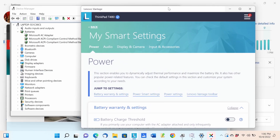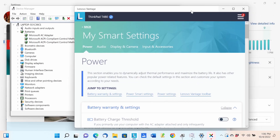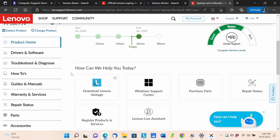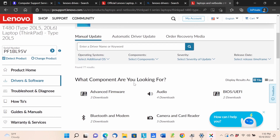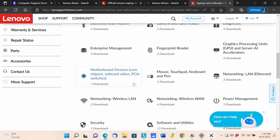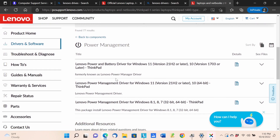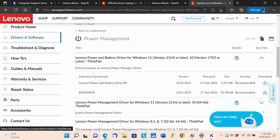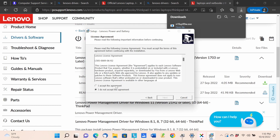I'm going to uninstall the top driver again and then install a new driver for it. This is Windows 11, so we need the Windows 11 driver. Going to Lenovo's driver page — it's best to enter the serial number for accuracy. Under Power Management, there are a few different drivers all for Windows 11. I'll download the top one, which was last updated September 27th.